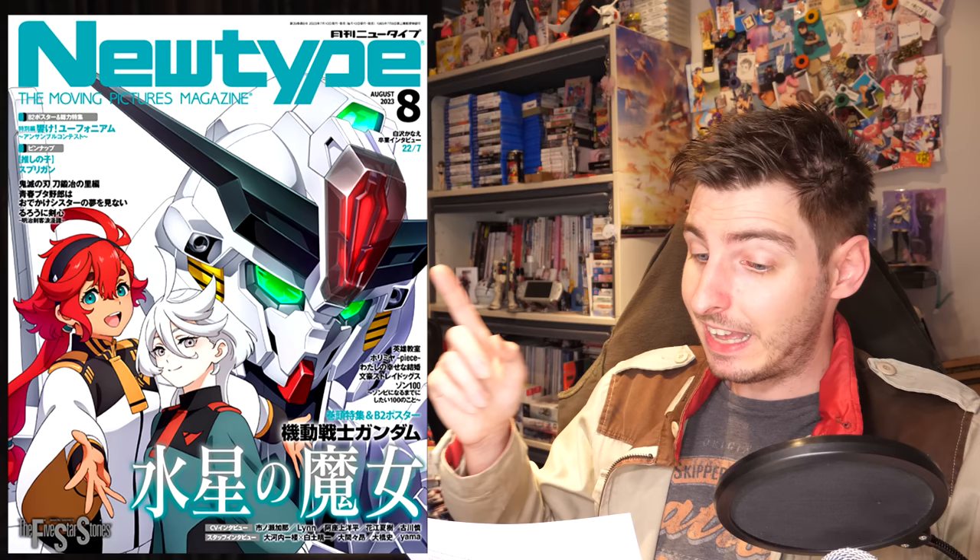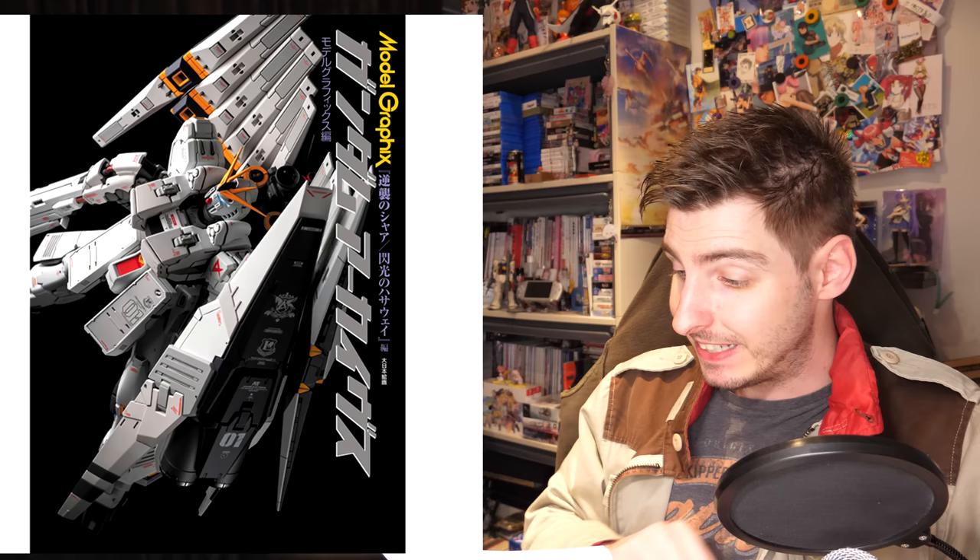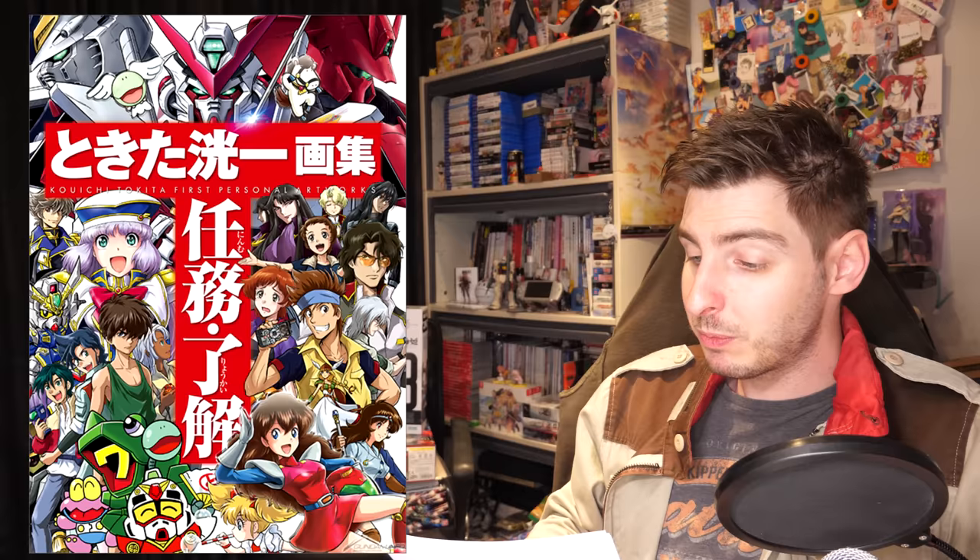For this week's Gundam reading material: there was the August issue of Animedia featuring a special covering the end of the series, with Guell, Silhouette, Miurine, and a bunch of tomatoes on the cover. There was the August issue of Animage featuring Silhouette and Miurine on the cover, as well as a bunch of interviews with the cast. We can find even more interviews in the August issue of New Type, which also features Silhouette and Miurine, as well as Calaborn. The final interview, this time with Yohei Azakami, Guell's voice actor, is in the August issue of Pash.